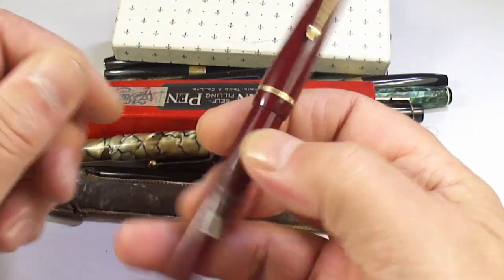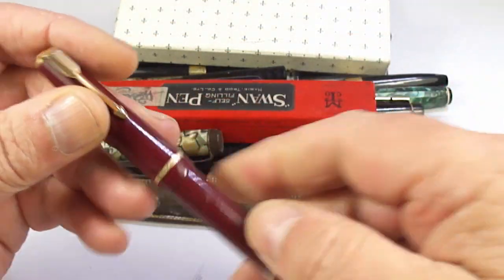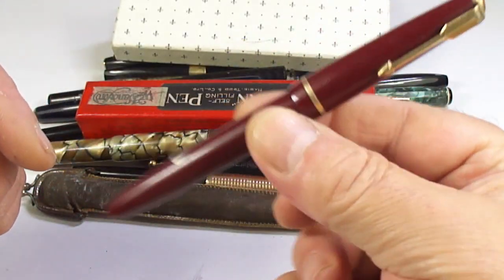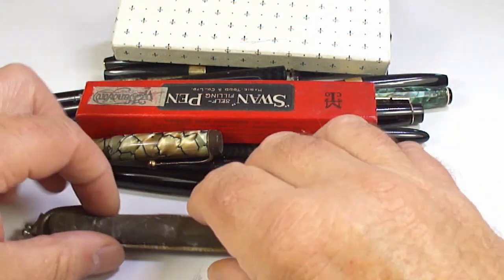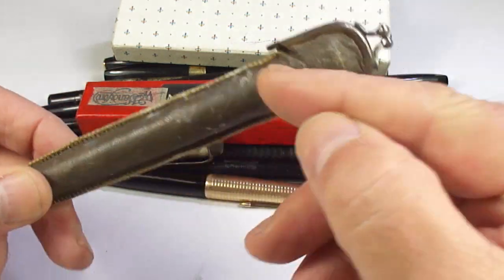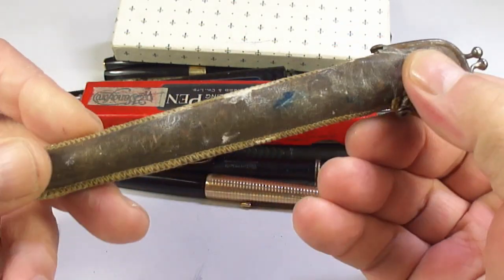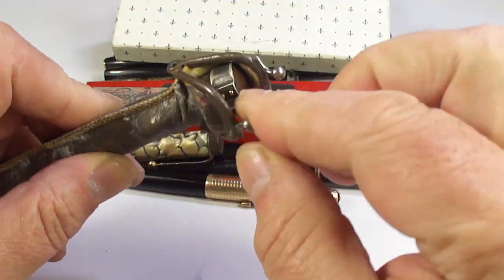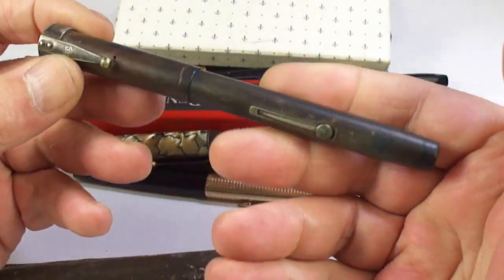A Parker — that one looks like a Junior, a Duofold Junior. Great pens, great everyday writers, keep writing for days and days on end. This one's quite interesting — it comes in a little case like a purse, but it's obviously a pen case. Let's open that up and get the pen from inside.